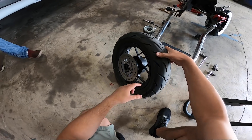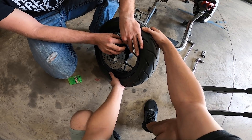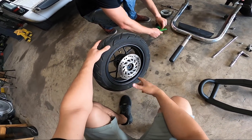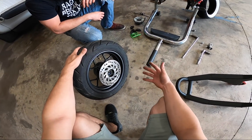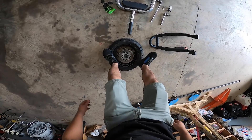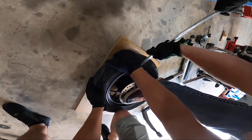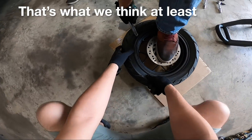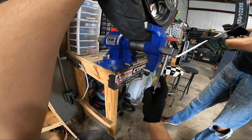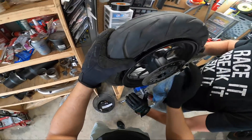We'll pull the valve stem core out to release all the air in the tire. Tire air always smells weird — it's got rubber. Now the difficult part: this is more of an experiment than anything, since the one time I tried this trick it was on a dirt bike tire, so I'm not sure how it'll compare. Doug's got the tire tool and we can go in by hand and shove it down to break the bead. Sure enough — the tire bead is completely broken loose on one side.